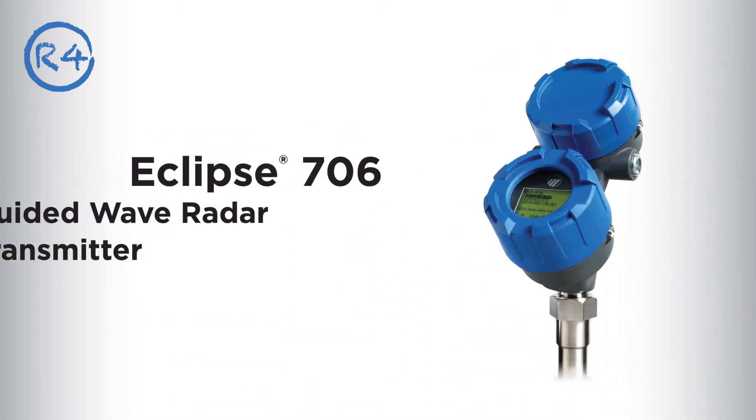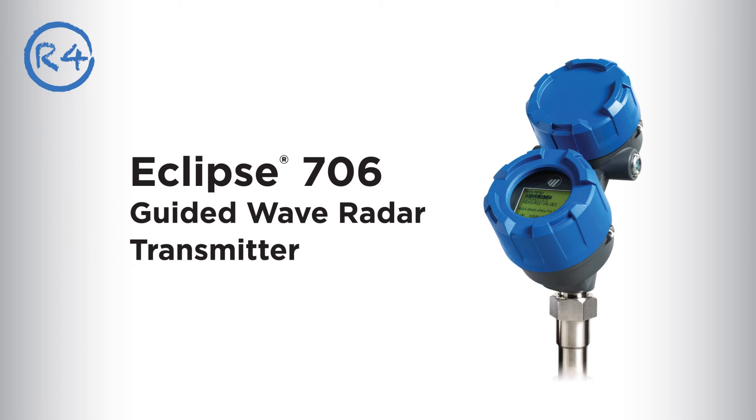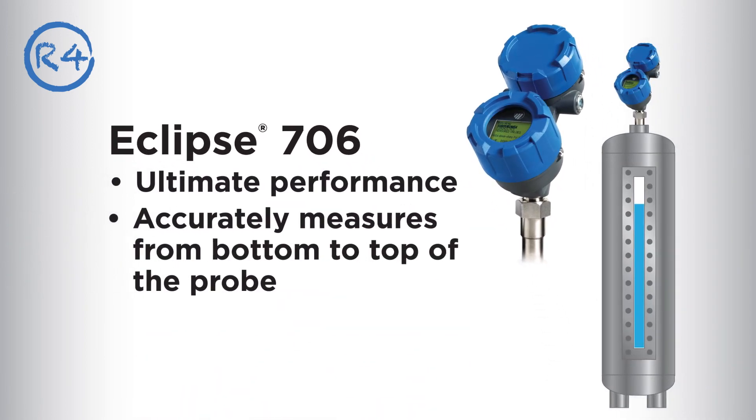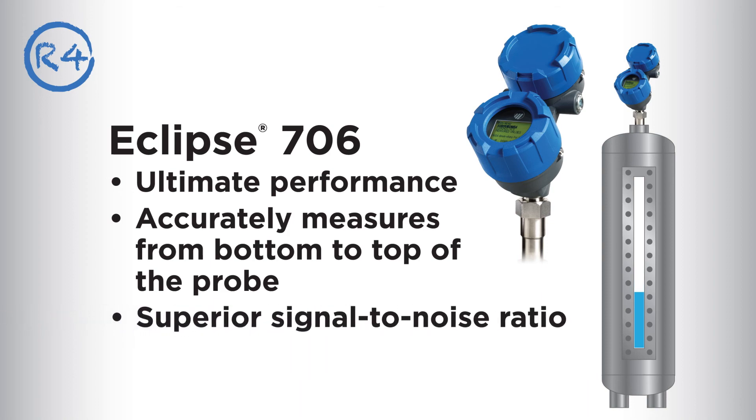For the ultimate performance and leading-edge thinking, you want the Eclipse 706 transmitter. It accurately measures from the bottom to the top of the probe without a dead zone or transition — even in the small ranges that are common for seal pots. And it provides a superior signal-to-noise ratio compared to other guided wave radar.